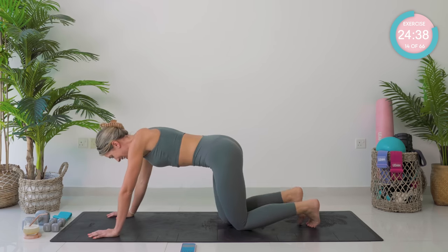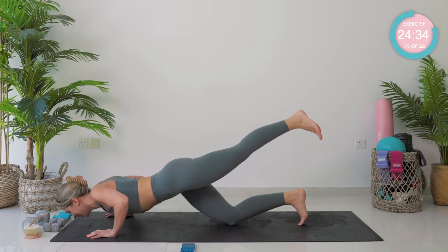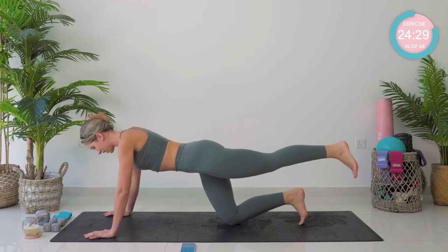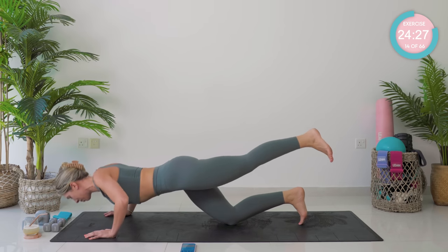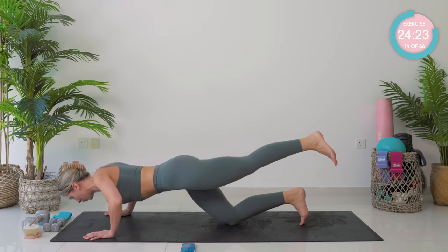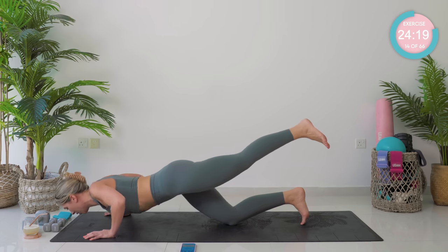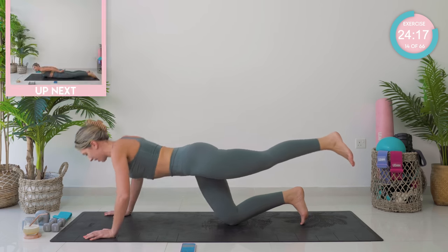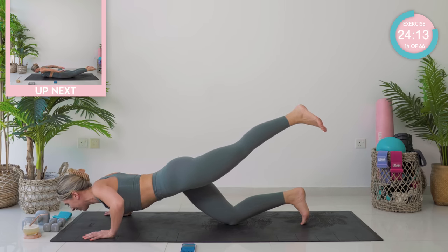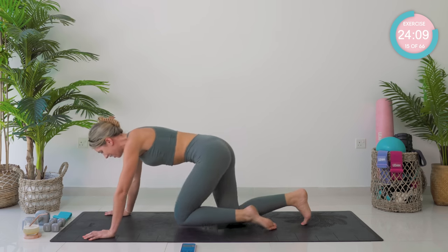We're going on to that other side — shoot the leg back. All the way down, halfway up, whole way up — one. Really squeeze those back muscles. This is three of five. Come on, come on. Four, one more. Remember we have that hold — down we come. Five, four, strong leg, now strong arm, push up. Woo!